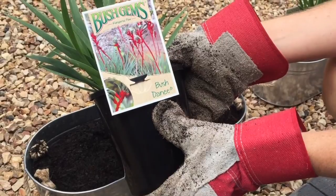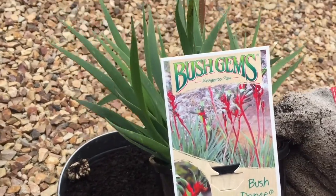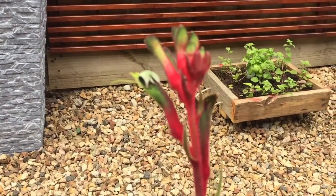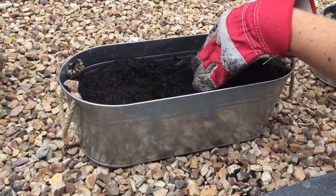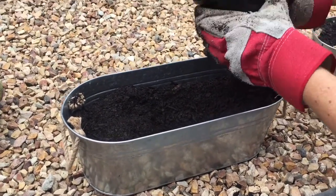We have a beautiful Australian native kangaroo paw — this is an absolutely gorgeous plant, brilliant for hot sun and full sun positions. We're just going to pop it in this planter here, just got some potting mix, and we've popped it into this planter.